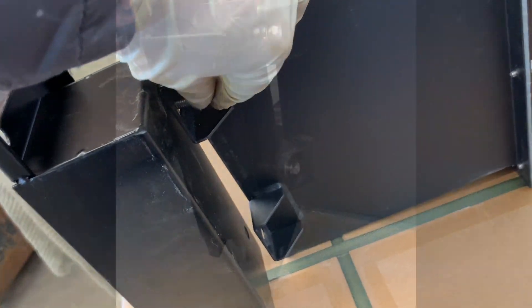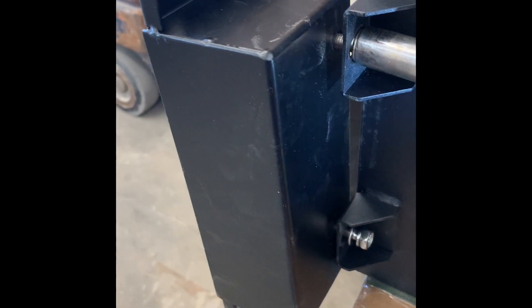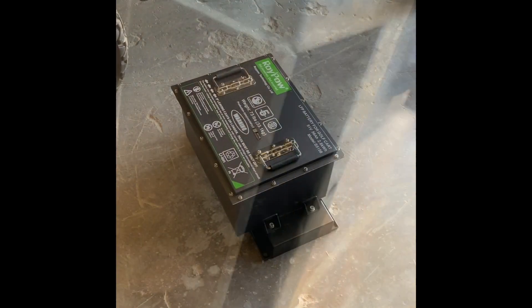Let me go ahead and bolt this down. Now that we've got the hardware in there, we're going to snug them up. But I am going to loosen them up once I get them into the golf cart so we can make sure these brackets are centered. The mounting brackets are on and it's ready to go in.